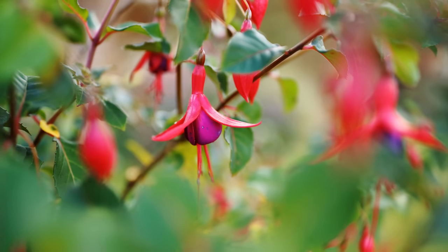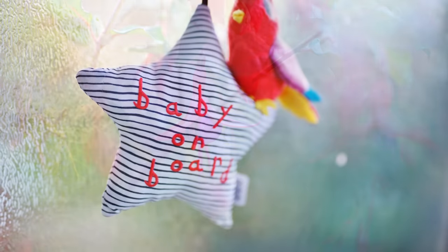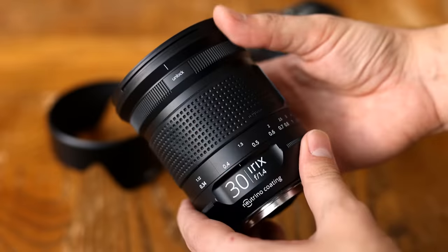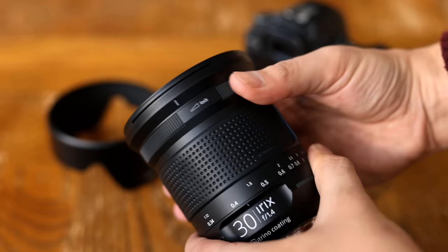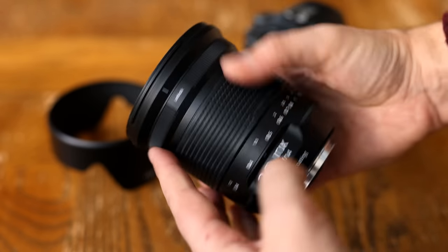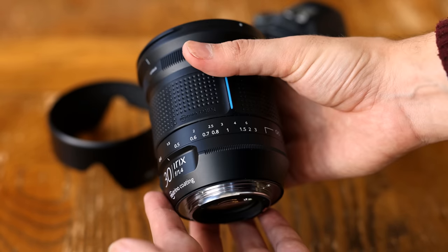The maximum aperture of f1.4 is fantastic, offering nicely out-of-focus backgrounds for such a wide-angle lens, not to mention aiding in shooting in darker situations. The lens itself certainly has a bold design aesthetic with a kind of space-age design to it. The next thing you notice is how gigantic it is, not to mention heavy, weighing 860 grams or a little under 2 pounds.